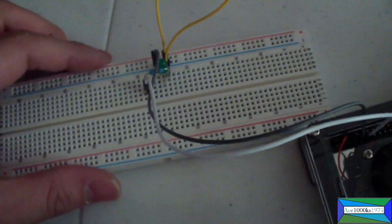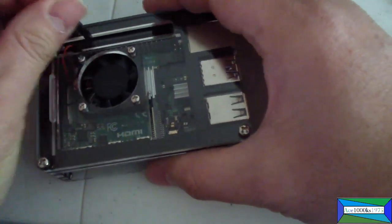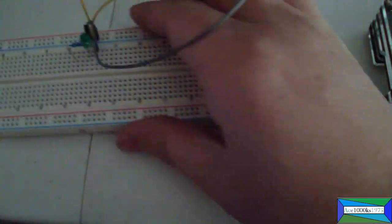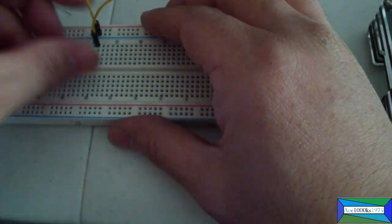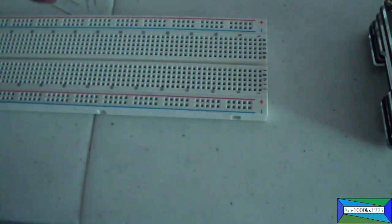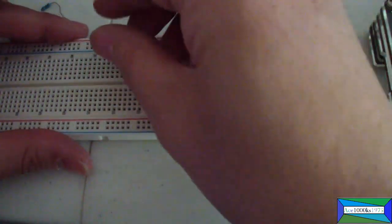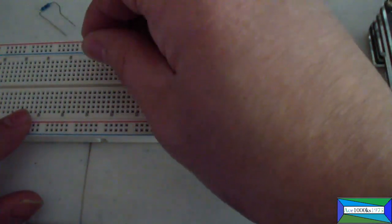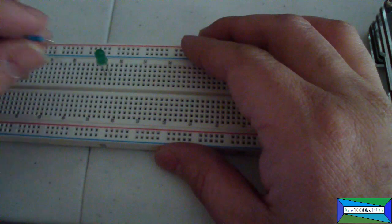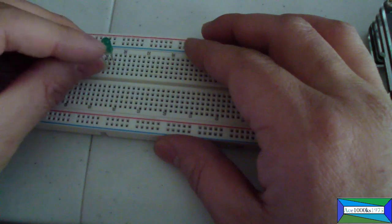I'm going to hook this up to the breadboard — I already hooked it up but I'm going to take everything apart and create the circuit from scratch. I'm using a 330-ohm resistor. Here's the LED — I just put it into the breadboard like that, with the longer leg on one side.